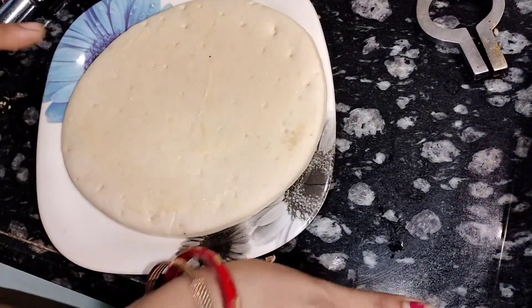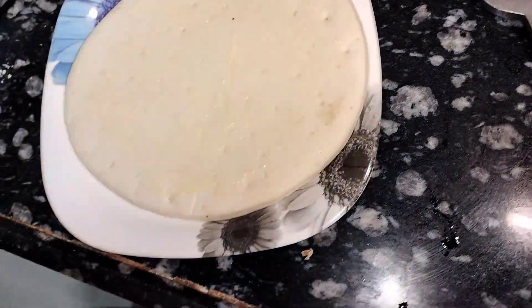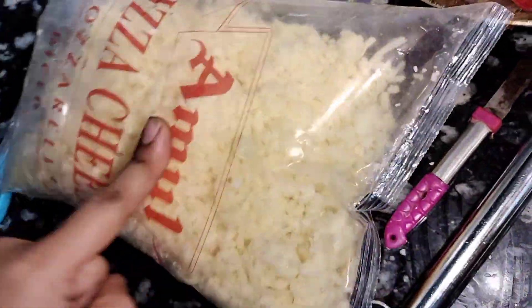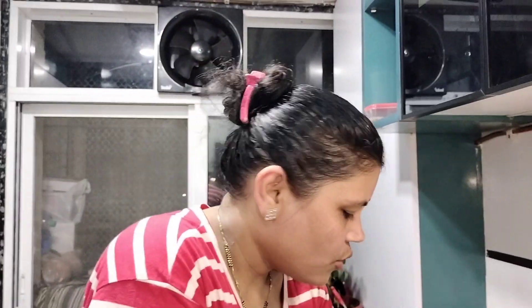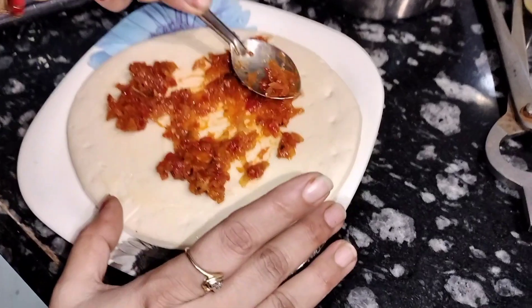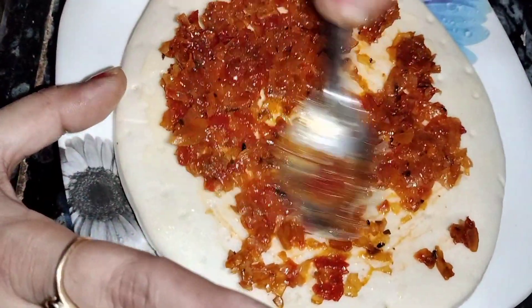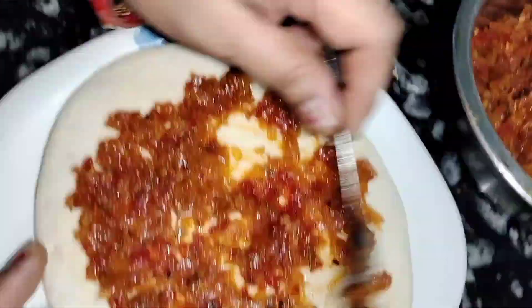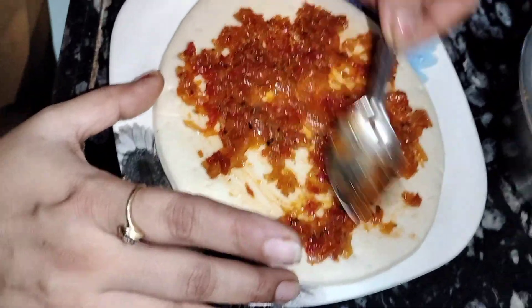I have made the base, which is ready. I have made some cheese. First, we have to spread the sauce all over the pizza. This sauce is not very creamy like the market version — the market sauce is very creamy.